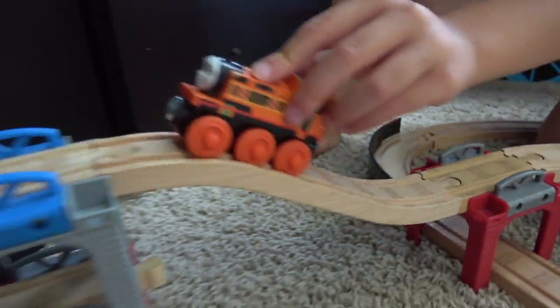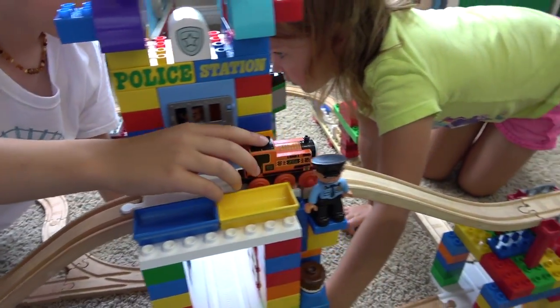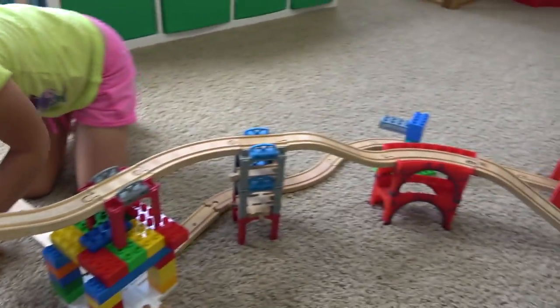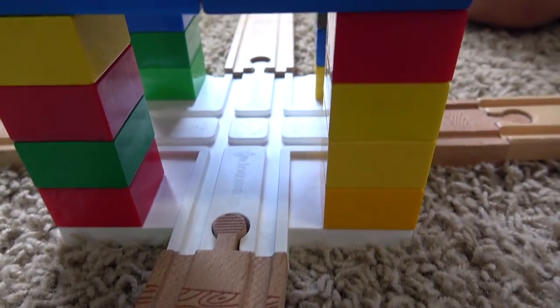What's a Duplo guy doing on the track? Whoosh in a wee show! That worked way better! Look at that! I really like these plates. They're a lot of fun, and they make building so much easier, especially when building hills.